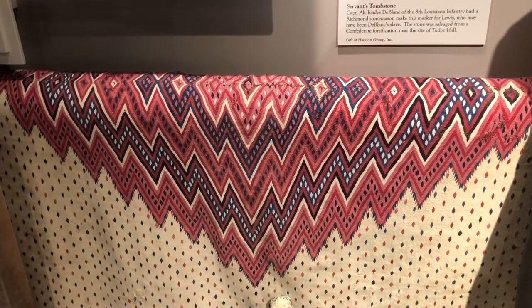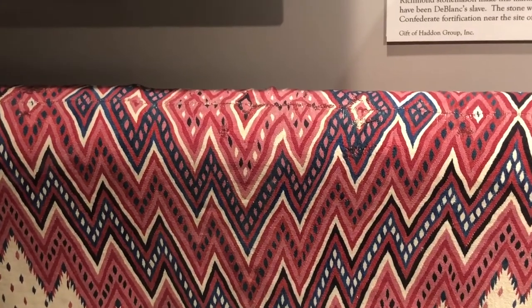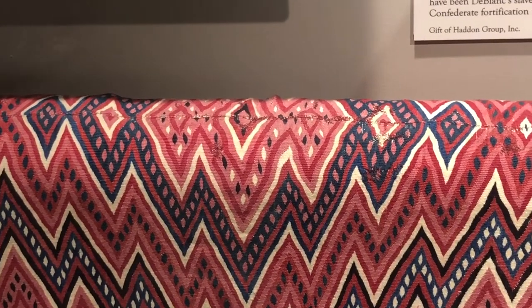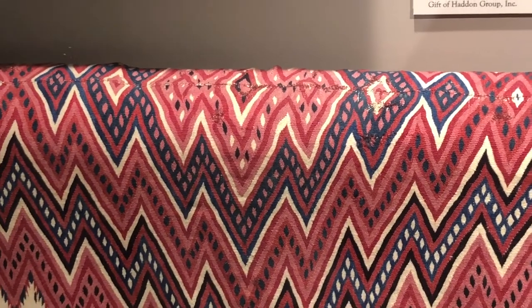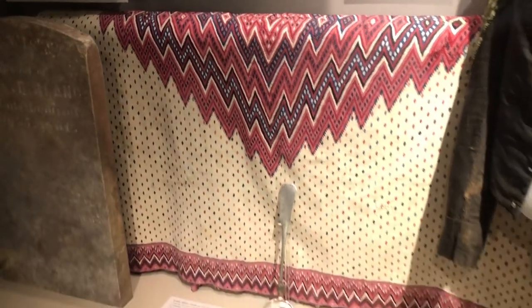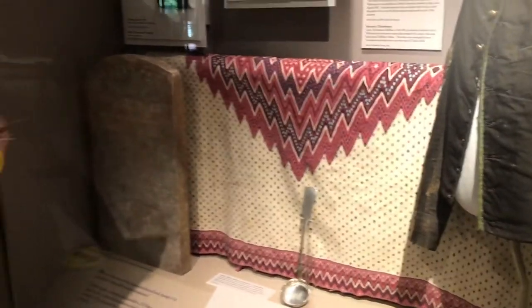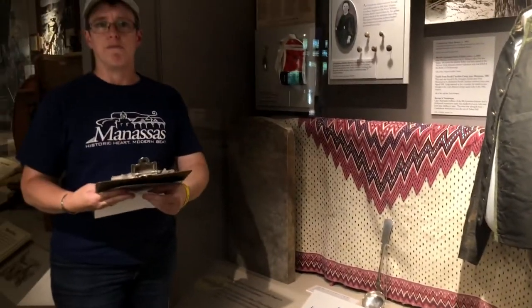In the very center of the blanket there is a slit, and that allowed the person owning it to slide it over his or her head, where it would drape down over the shoulders and over the body about down to the waist or a little bit below, keeping your hands free. These features are found on all of the textiles made in that region of Mexico.